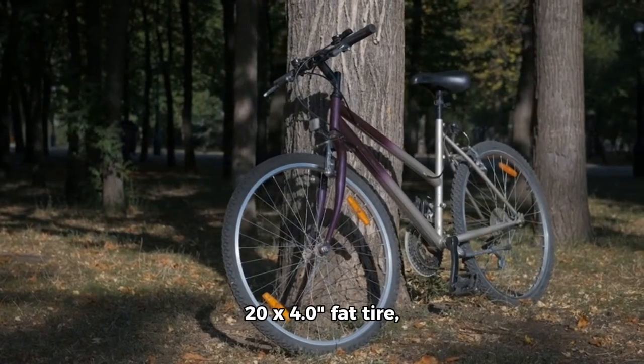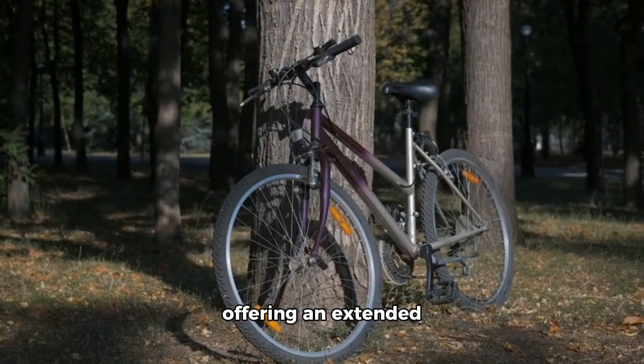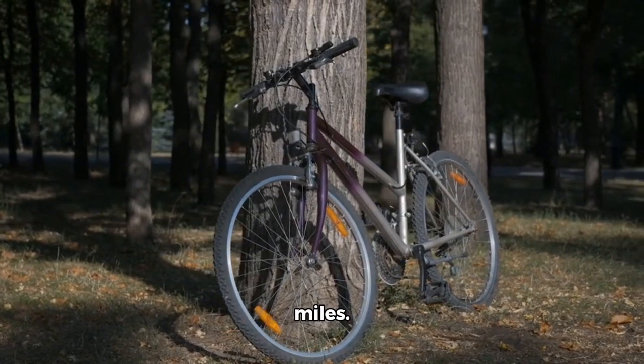This model features a 20x4.0 fat tire, full suspension, and a step-through frame, offering an extended range of 100 to 200 miles.